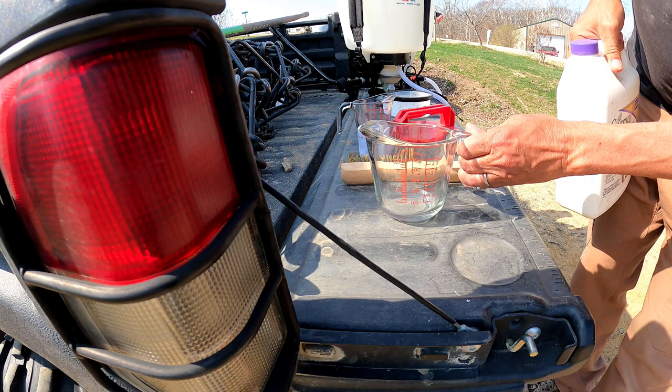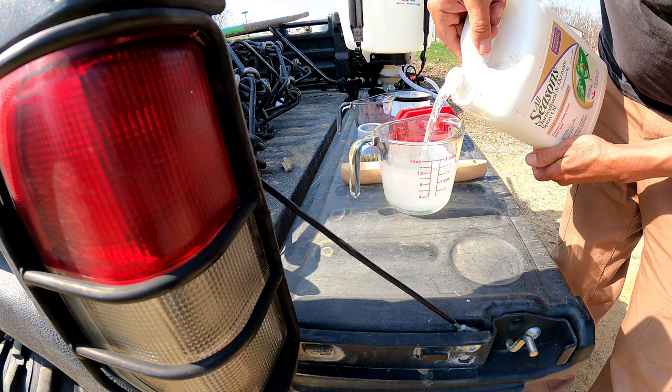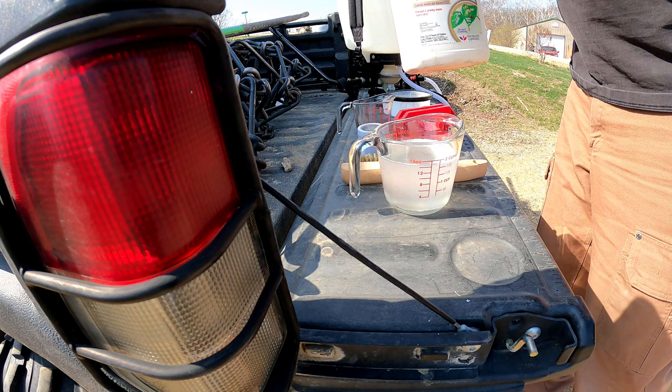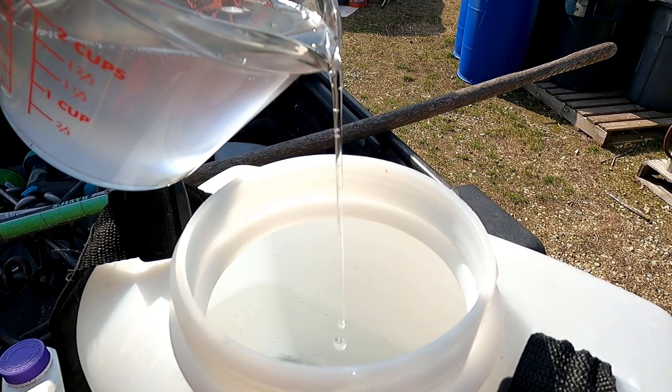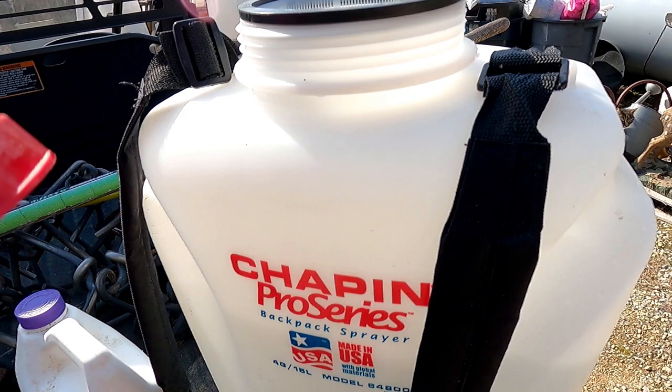I need 15 ounces. I have this half full with warm water — I'll pour this in, shake it up, and then go add the other half of the water.